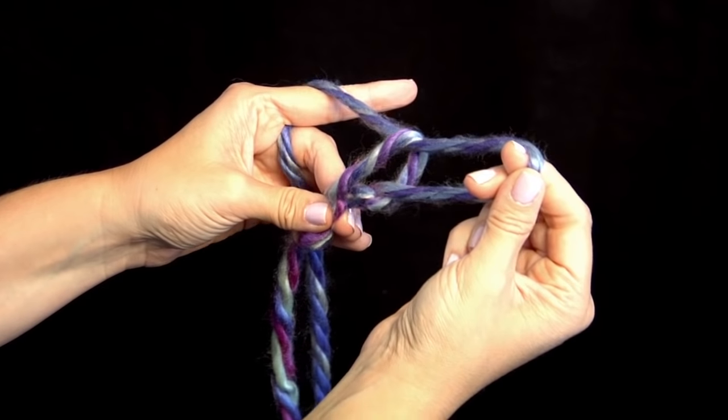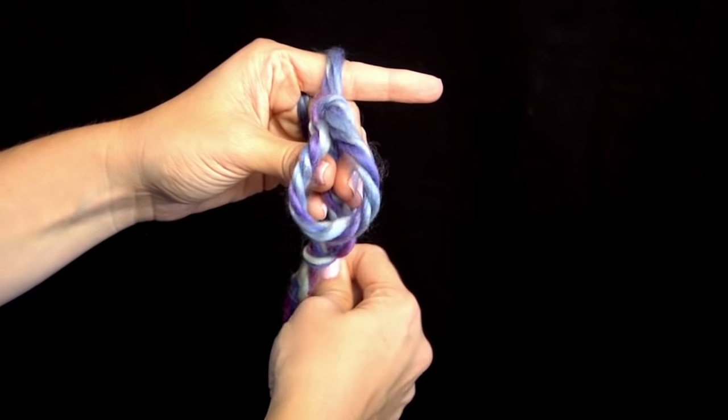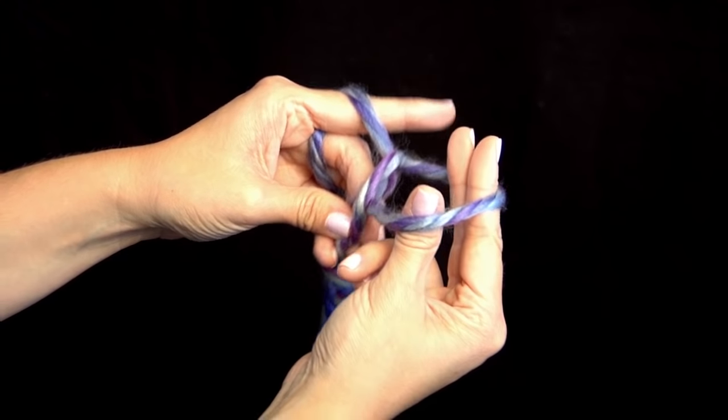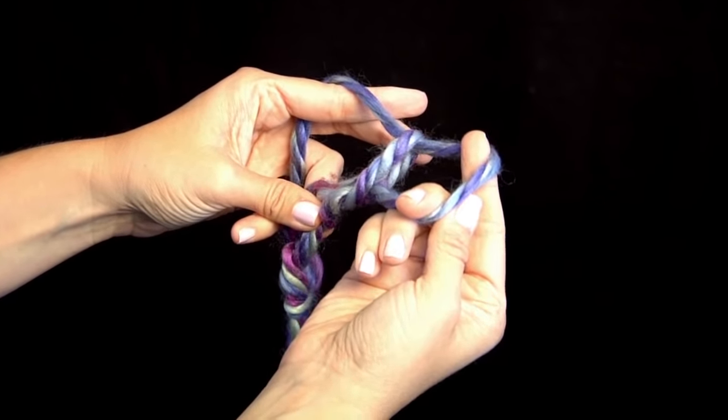Reach through and pull through. If you lose your grip, it's okay — it's easy to adjust. And remember to keep these chains not too tight, because you've got to be able to reach your fingers through. You're going to do this 72 times to complete your chain stitch.